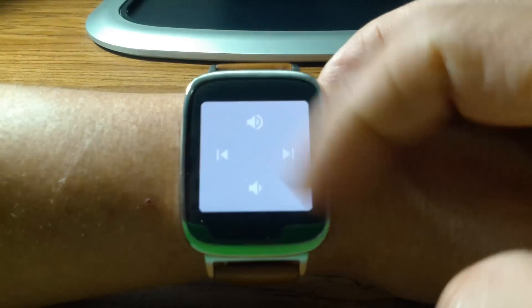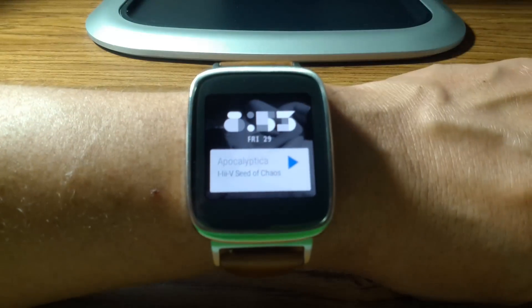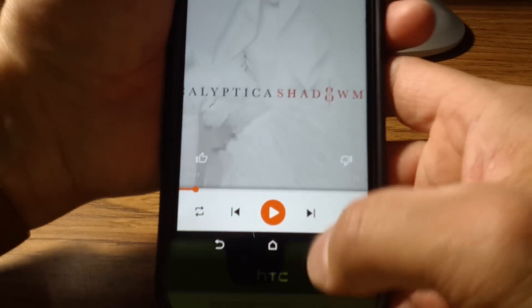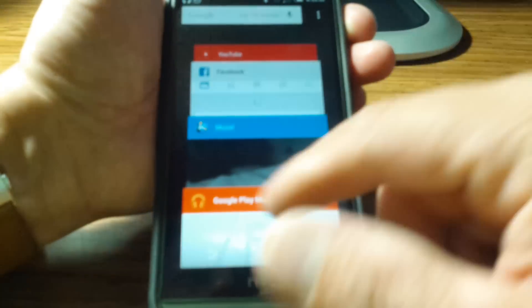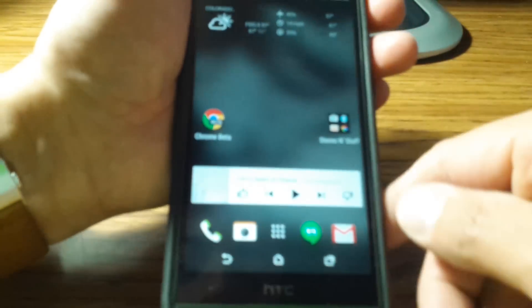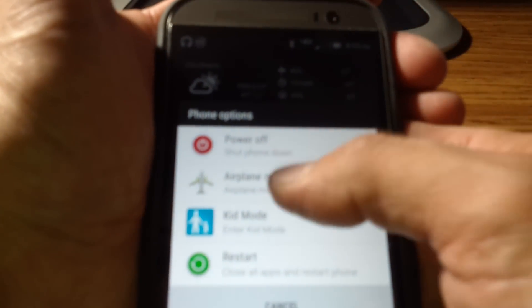Let's say we exit music altogether — say we're done using the phone and pairing it. You want to listen to your music off the watch alone. So we'll close this out and put the phone on airplane mode, so that way we're no longer connected via Bluetooth.